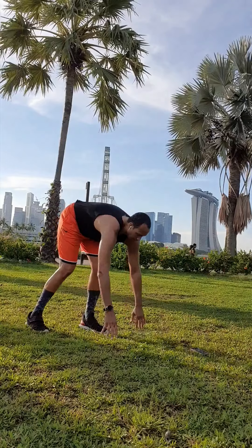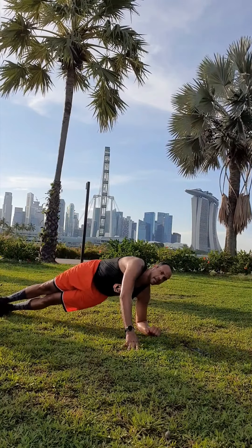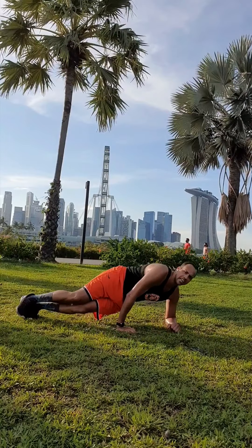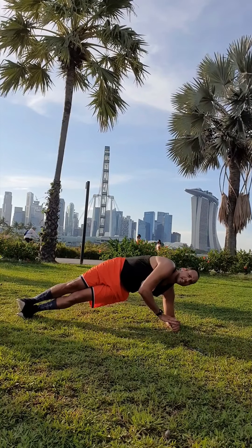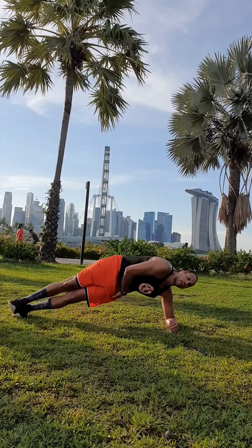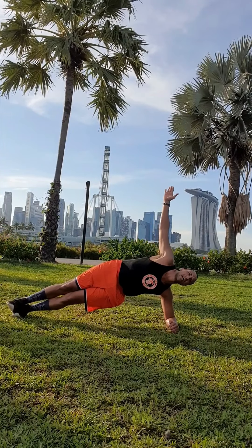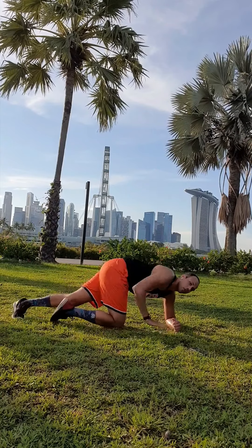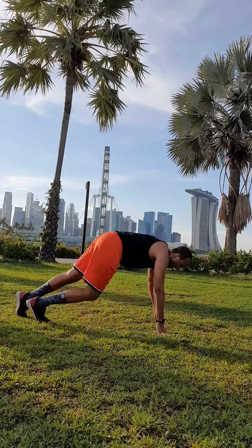Let's go side plank. Remember, you want to keep those hips off the ground. If you can't hold it on the side, go up and down, but you want to be here and try to hold it with your hips up, back straight, hand up if you want. Now we're going from this position into burpees — basic burpees, pop it out. We got 20 seconds of this.